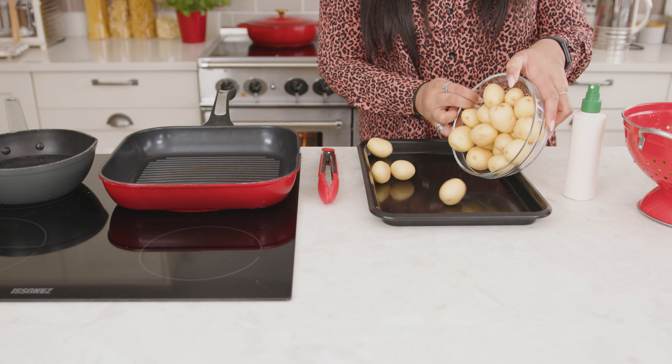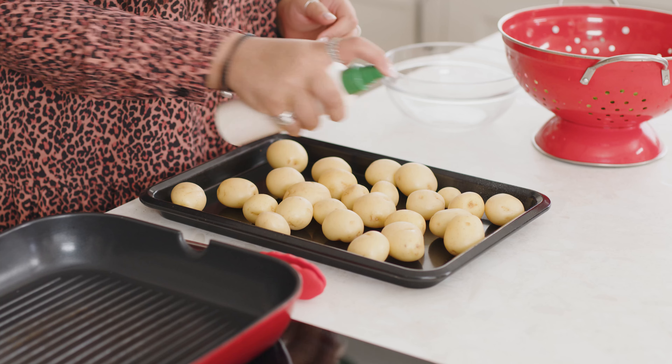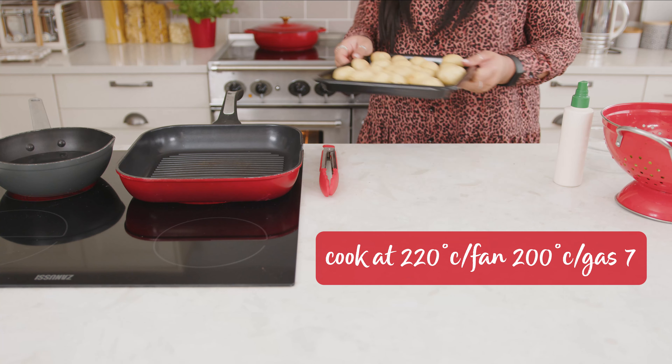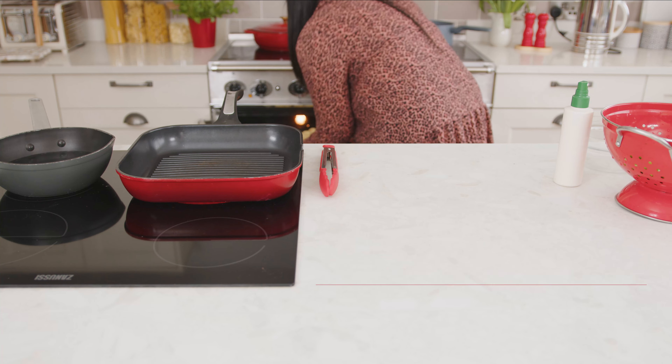Start by putting 750 grams of baby potatoes in a non-stick baking tray and spray with low-calorie cooking spray. Roast them for 40 minutes or until golden, turning halfway.